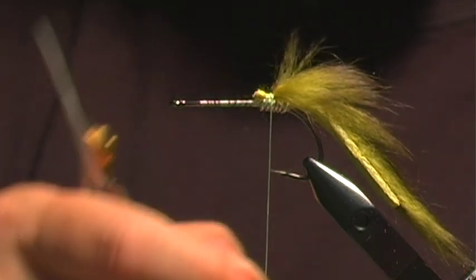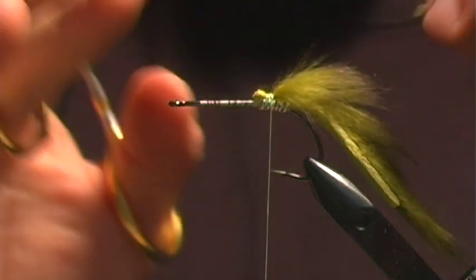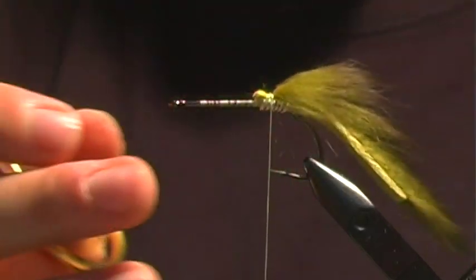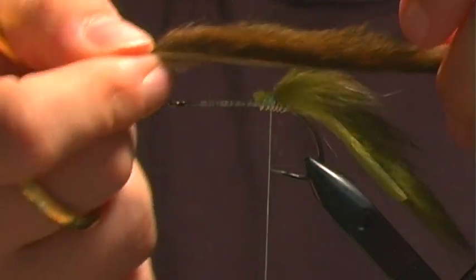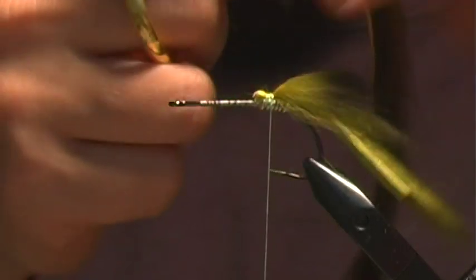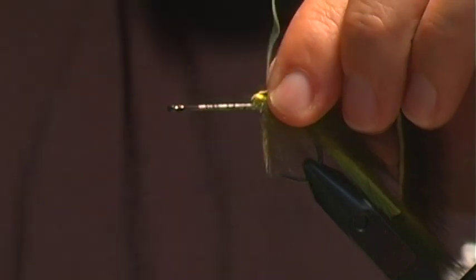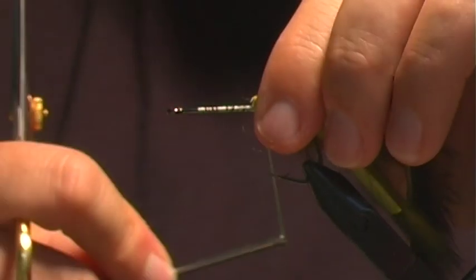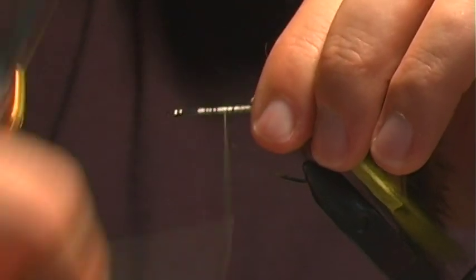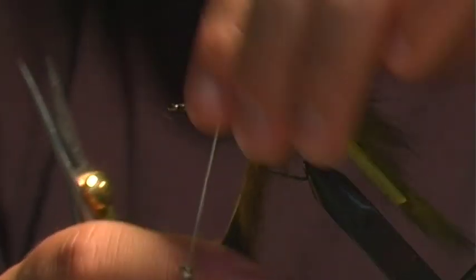Now I want to build up the body. The top half is also meant to weigh down the back end of the fly. We're going to use squirrel — an olive, a darker olive than the tail — to give it some contrast. I'll build up to cover the lead a little more and go to about halfway up the hook shank.